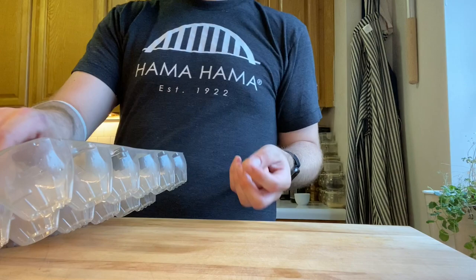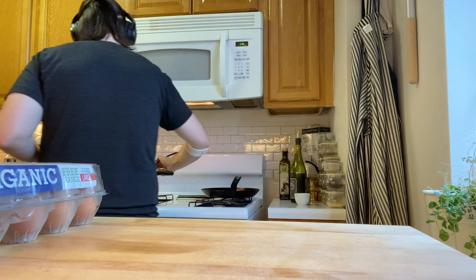We've got that pot there with some boiling water in it. We're gonna grab our eggs out, put them on a big old spoon, and then we're gonna take that spoon over to our boiling water and just plop them in.